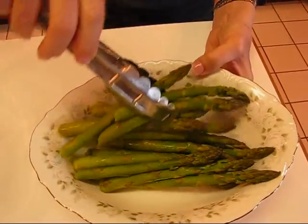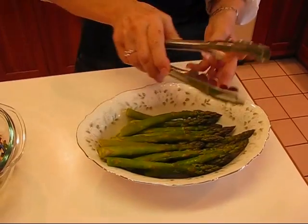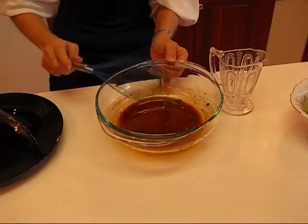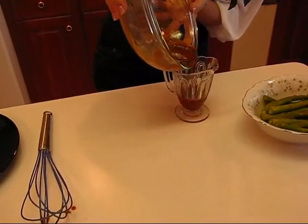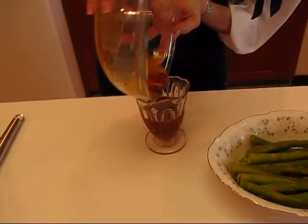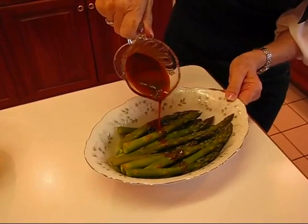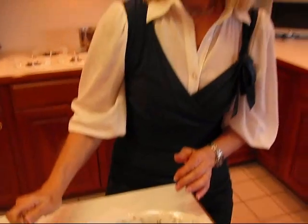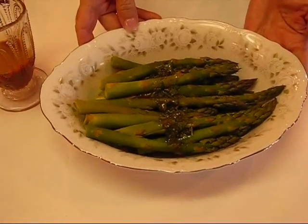I'll just use tongs to lift it out of the steamer pot and arrange it. I have finished whisking the lemon sauce. I'm going to put the whisk aside and pour this into a little pitcher, then put just a little bit along the center over our asparagus. When this is served, I'll still have some more of this sauce and people can choose to add additional sauce if they'd like. Here is our asparagus with lemon dressing — I hope you really like it.